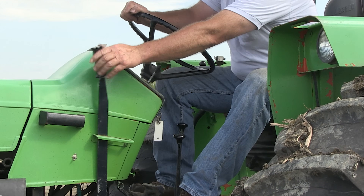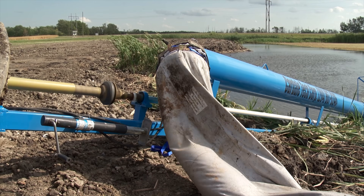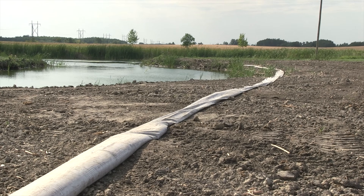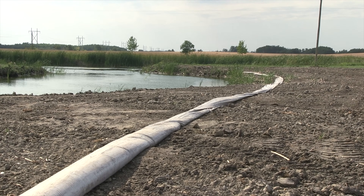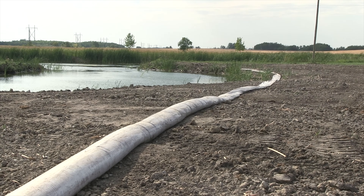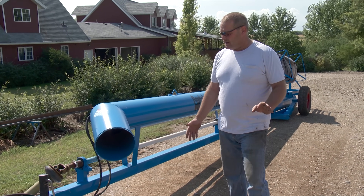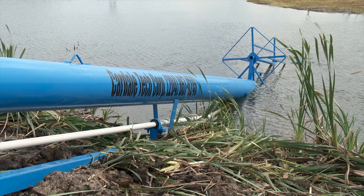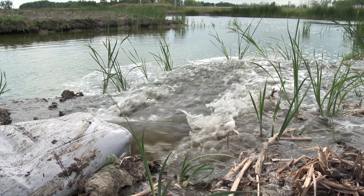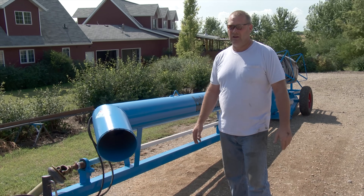Henry had previously seen other slough water pumping options, but from what he could tell, they all had trouble with plugging. In an effort to eliminate that problem, he built this system where a simple auger is driven by a PTO pump. This pump is built specifically for pumping a high volume of water without much pressure behind it, and it will not plug up. Even if there's some grass or bulrush coming through, it all goes through and gets moved into the water hose and then down wherever you want to pump it.